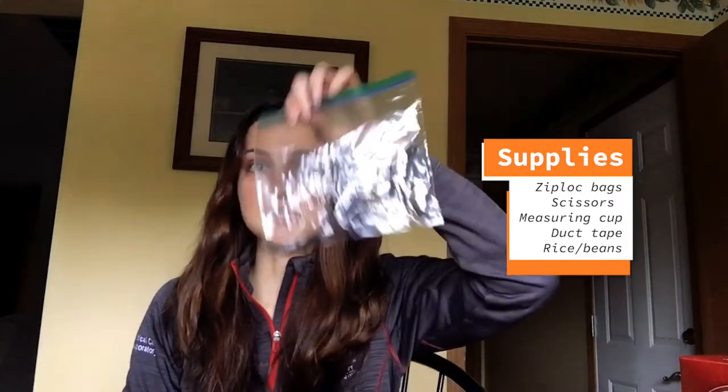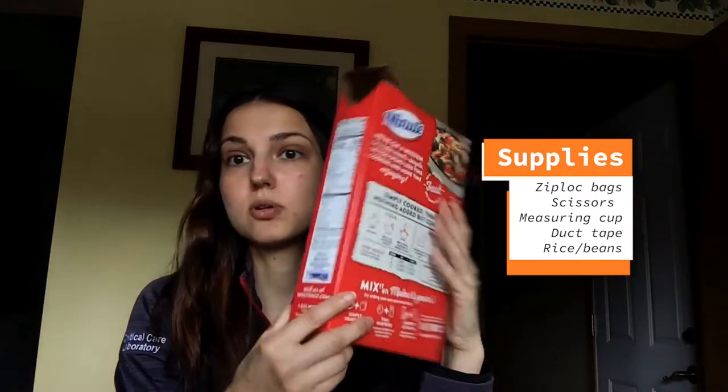The supplies that you will need include ziplock baggies — I will be using nine to make a 3x3 lap pad, but you can make it bigger if you'd like. You will also need scissors, a measuring cup, duct tape, and rice or beans.